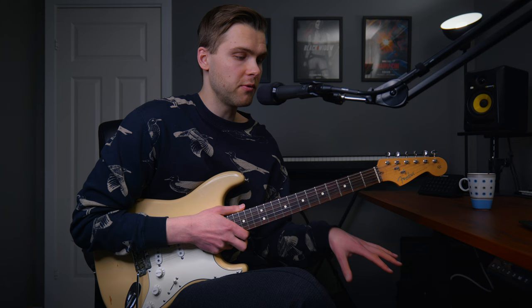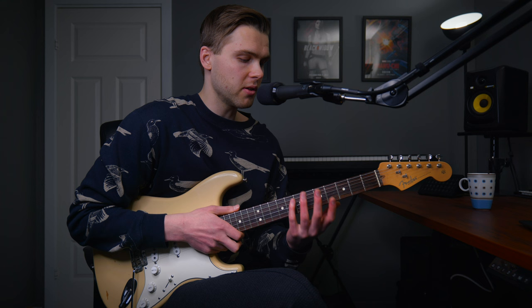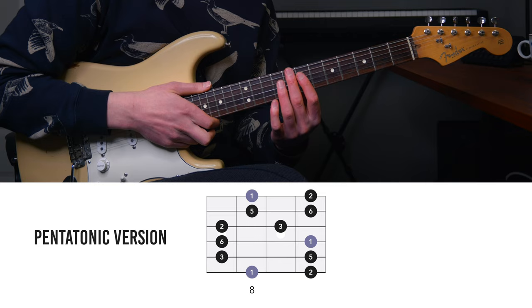I'm still going to refer to it in this video so you can easily see how it relates to the pentatonic scale, and I'm going to refer to it as the minor pentatonic since more people are used to that. To conclude shape number one: it's the same as minor pentatonic position two, but with two more notes. Here again is position one of the major scale.